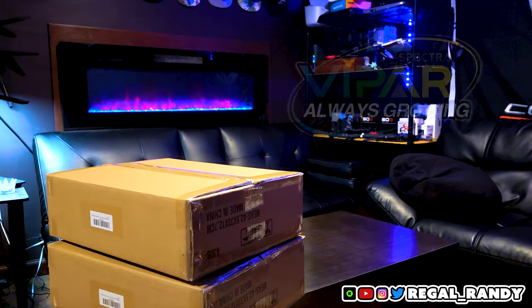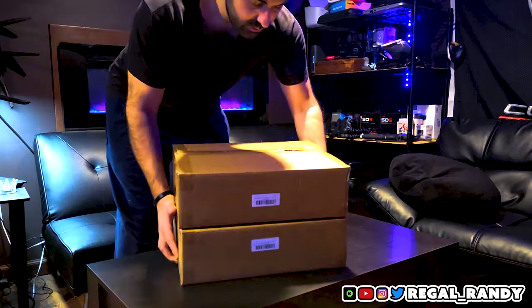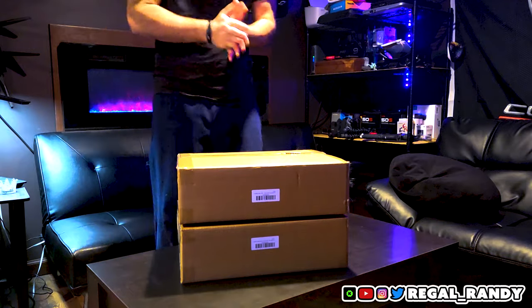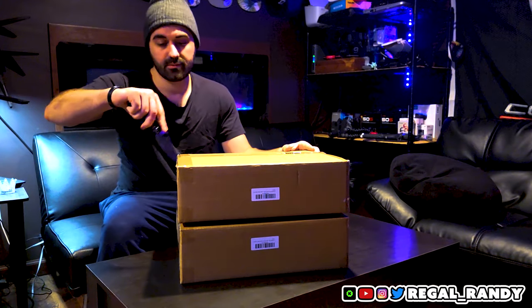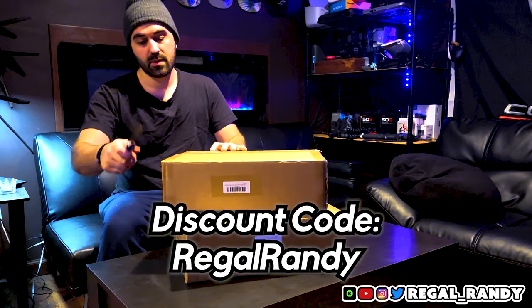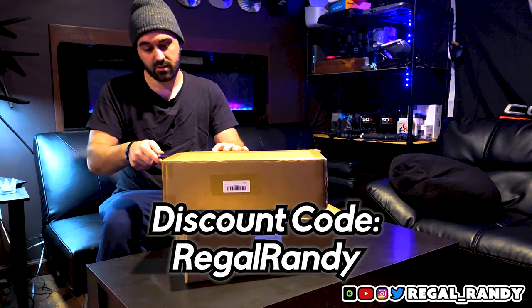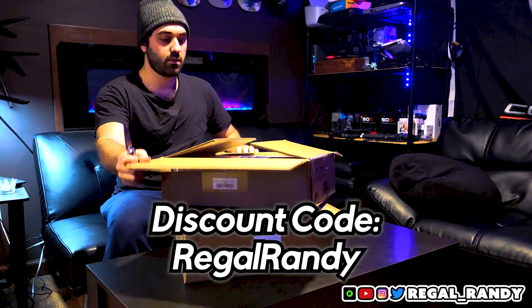They hooked us up with two XS1500 Pro LED grow lights, so let's get started with the unboxing. For those asking, the knife is a Spyderco 2G10. All the links are in the description including an 8% discount code — that 8% stacks with whatever discount Viper Spectra has, so use code RegalRandy at checkout for extra savings if you're planning on grabbing these.